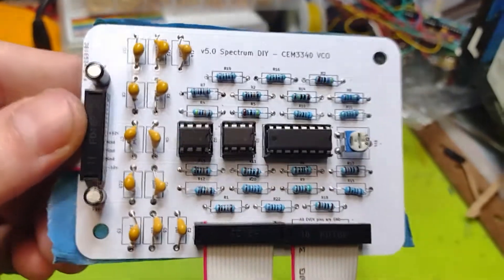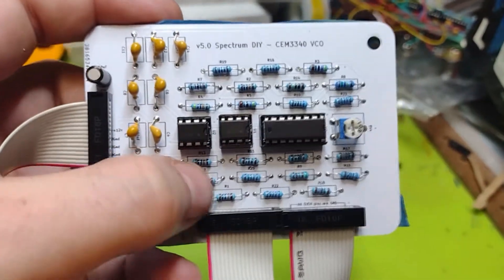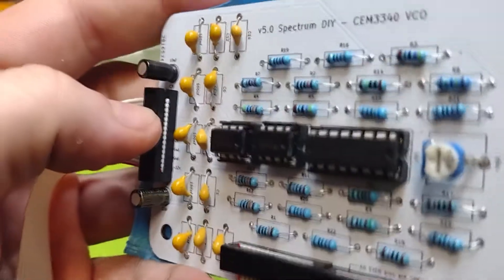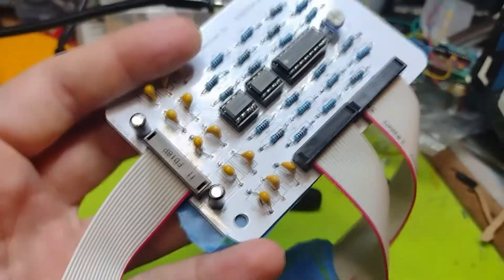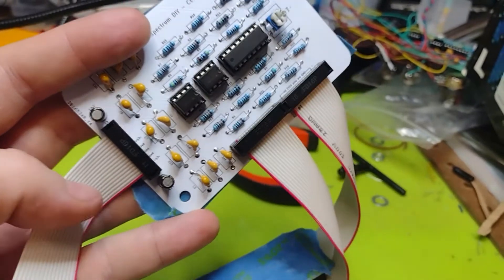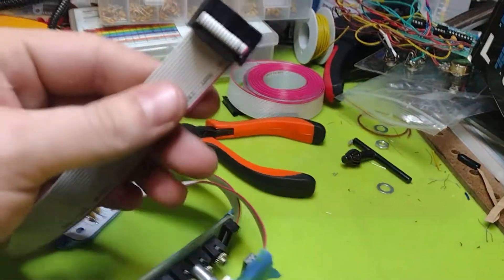So this is the board. This is not the final version. The final version, the footprints are way smaller and fit the components precisely, as well as the capacitors. And then of course the final version was supposed to have rainbow ribbon cable, but they didn't make it here in time. Unfortunately there's that, but everything's fine.